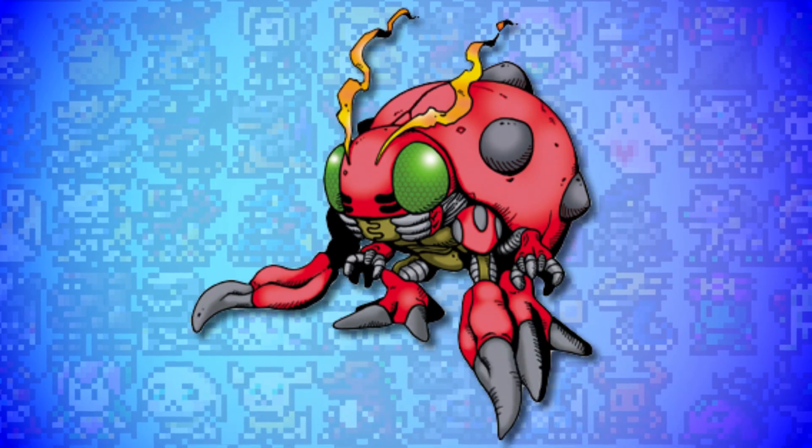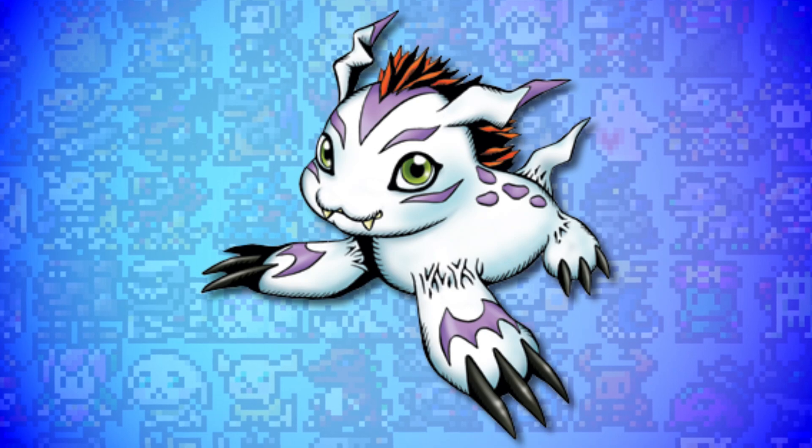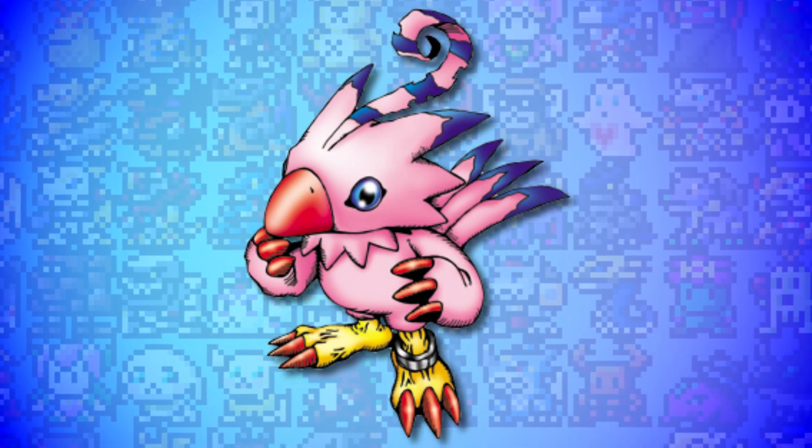In the CD, Tentomon goes to Jiko Chumon, Palmon goes to Chia Girlmon, Gomamon goes to Urashimomon, Biyomon goes to Kyukanchomon, Gabumon goes to Kita Kitsunimon, and Agumon doesn't get one. So while yes, these are jokes, I would love to see these designs realised. If you search any of their names into Google Images, there are a bunch of fan artists who have done wonderful visualisations - I'm not going to put their art here without permission, but you can easily Google it yourself.